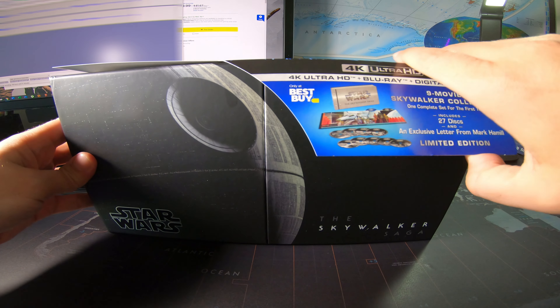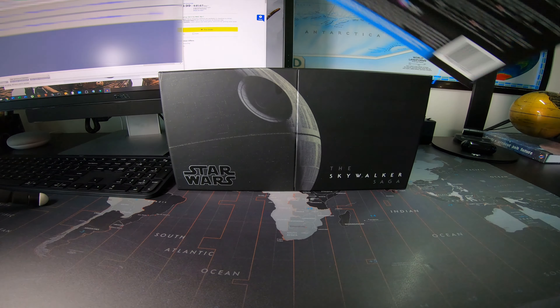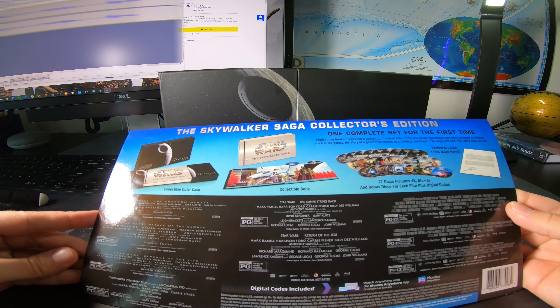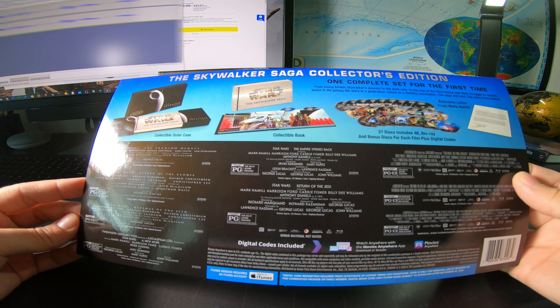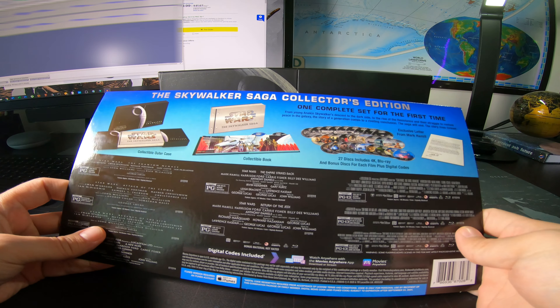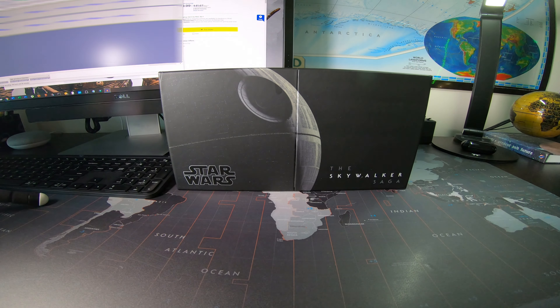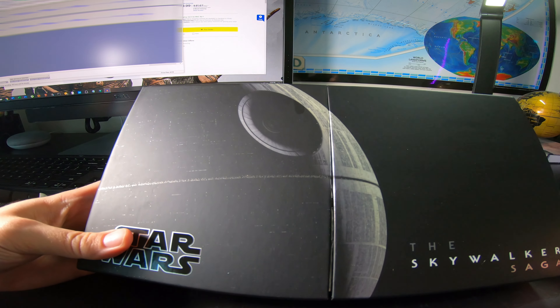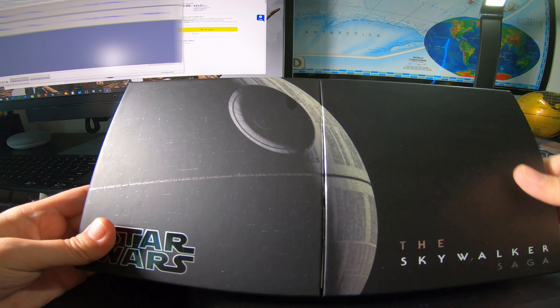Let's unbox this. This is just the covering — it has some details on it: the ratings of all the movies, runtimes, digital codes, and a nice little picture. Here is the box itself. It looks quite beautiful just as is.